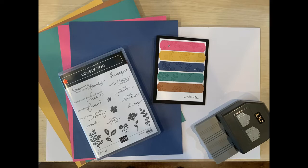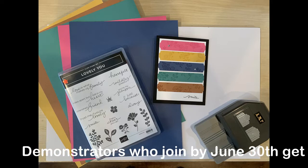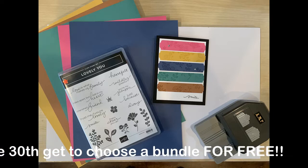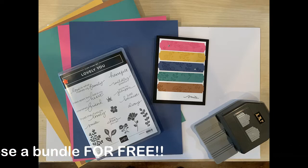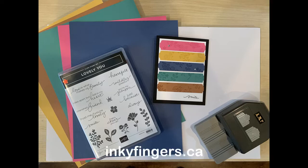If you'd like to get this or any other bundle for free, join my team by June 30th. If you've been thinking about becoming a Stampin' Up demonstrator, now's the perfect time to join. Not only will you get a starter kit — already a great value at $135 for $165 worth of products — but until June 30th you can select any stamp and tool bundle from the new 2020-2021 annual catalog for free. There could not be a better time to join the Stampin' Up family. To learn more, visit my website or contact me with your questions.